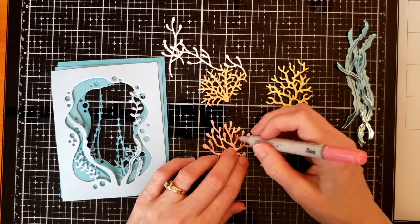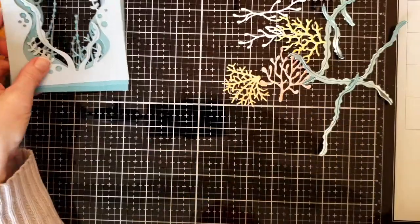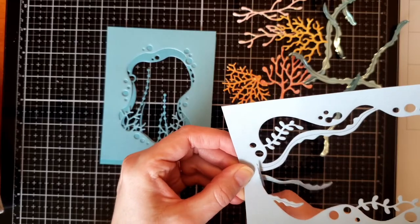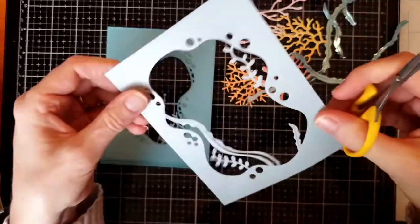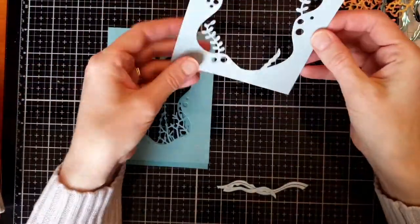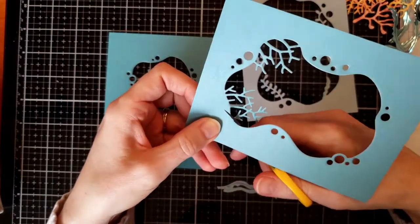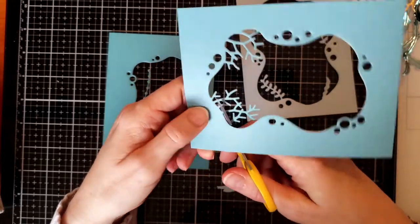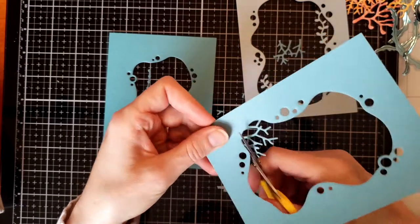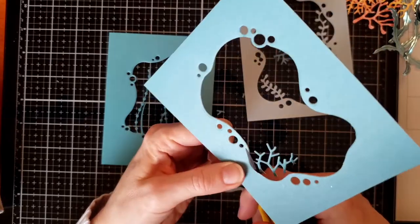I just go along and color it — it's pretty easy to color over glitter paper with a Copic marker. I decided I didn't like some of the kelp and coral already in the scene; I wanted to build up around how I wanted things to go myself. So I went ahead with some scissors and cut off all the extra coil, coral, and kelp, and just fussy cut it with a little pair of scissors.